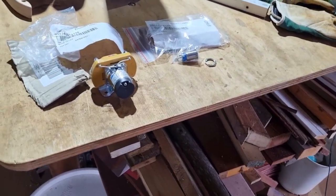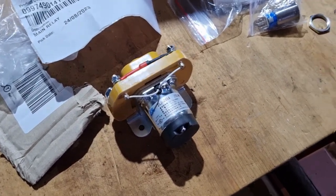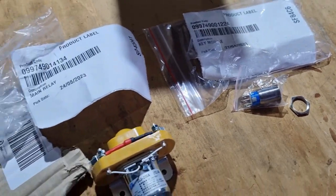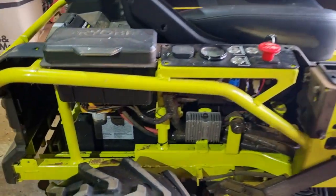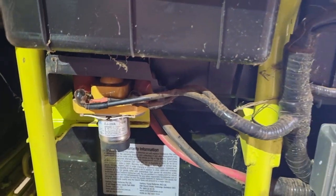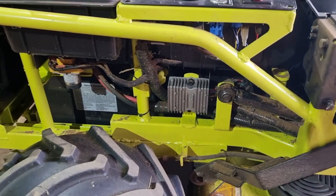True to their word, Ryobi sent me out a new relay, and they were kind enough to send a new switch as well, which I didn't expect — good on them. I've taken the side off the vehicle; there's the relay switch just under there. Now I'm going to take it off, replace it, bolt it all back up, and see if this fixes it.